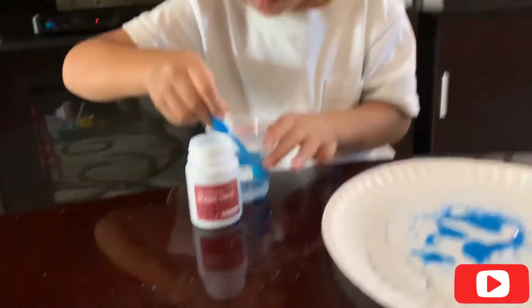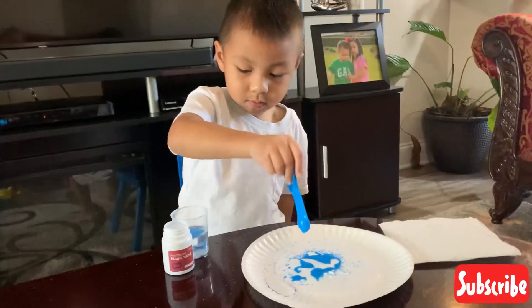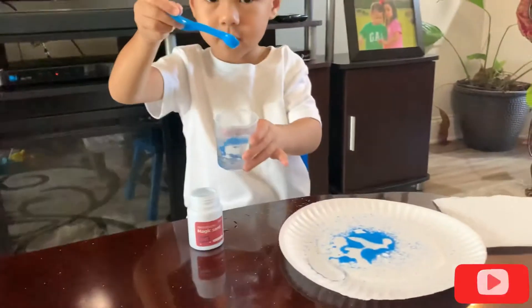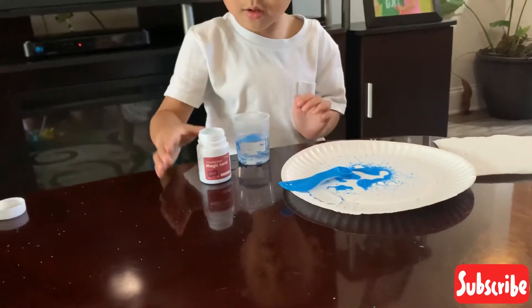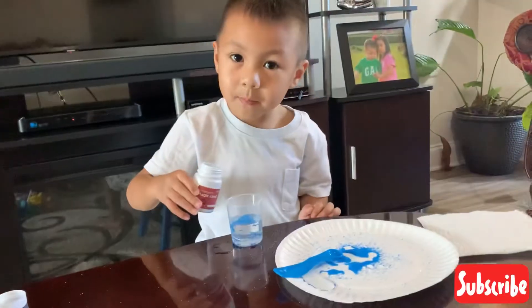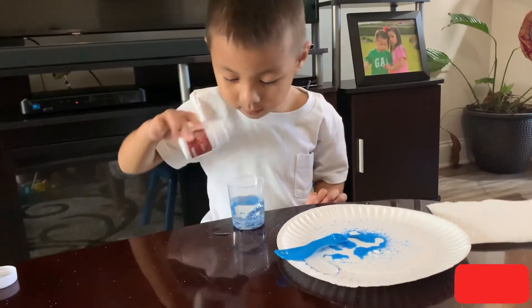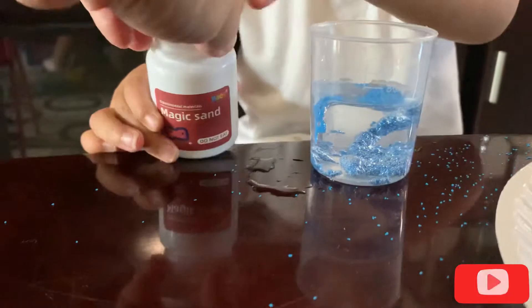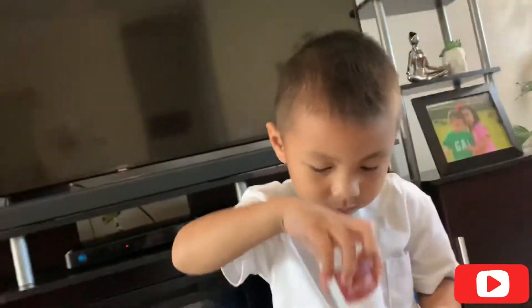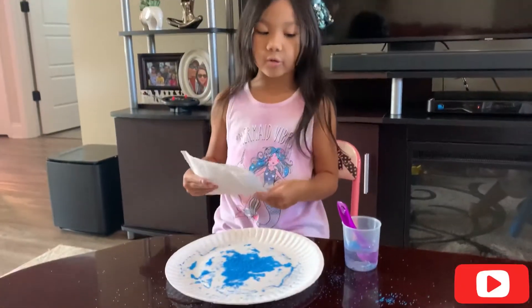So Ethan, you're going to dry your water on the plate. You still got more sand? Your sand still — I found more in my cup. I put a paper towel into the plate to dry the sand. Ethan, how is it going? Good. So did all the water absorb?